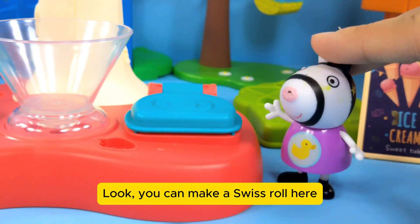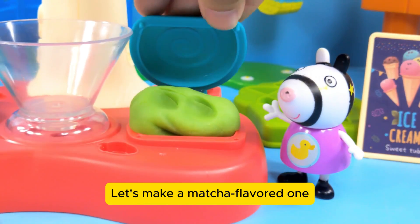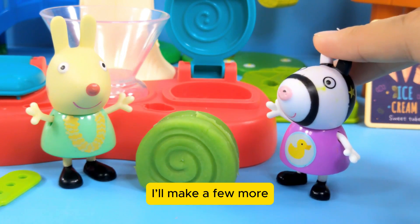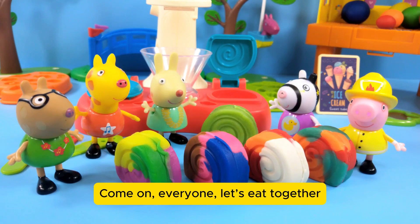You can make a Swiss roll here — just put in a piece of clay. Let's make a matcha flavored one. Zebra Suey's matcha Swiss roll is done. I'll make a few more. The others are done too — they look so beautiful. Come on everyone, let's eat together!